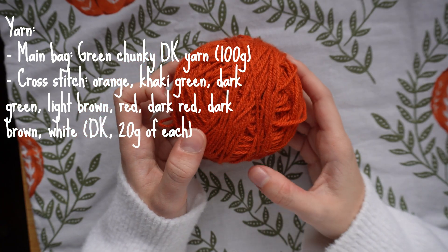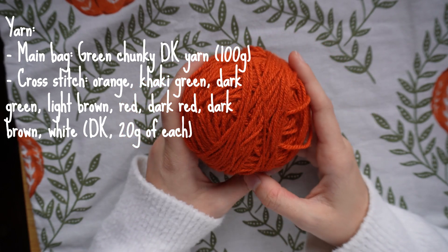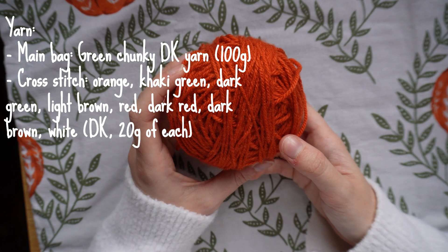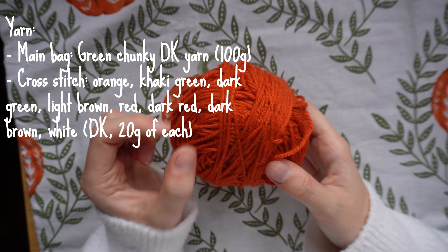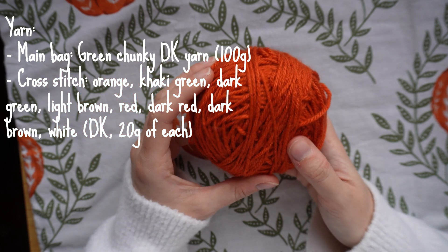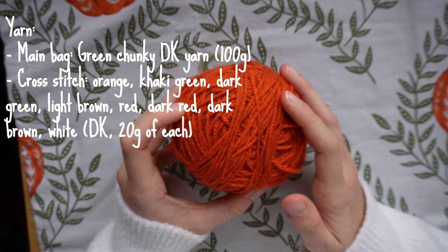For the cross stitch colors you're going to need a variety. First, the main color of the pumpkin — a kind of burnt orange color. This is double knit acrylic yarn, so it's a little bit finer than the chunky yarn I'm using for the main part of the bag, but I'll be using double knit for all of the cross stitch sections.